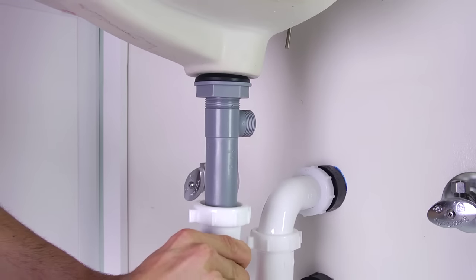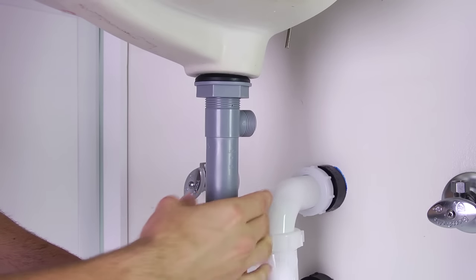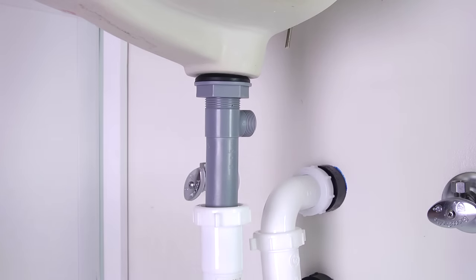Then insert and secure the drain assembly into the P-trap pipe fitting and tighten by hand. Before dropping the stopper into the drain body, you need to determine if you prefer to have the stopper fixed — which provides a tighter seal when the drain is closed but requires some disassembly if it needs to be removed for cleaning — or if you prefer it mounted in a removable form, where it can more easily be removed from the drain for cleaning.